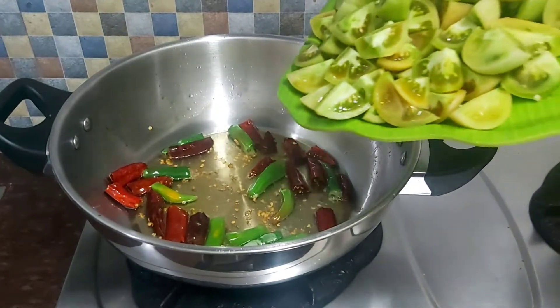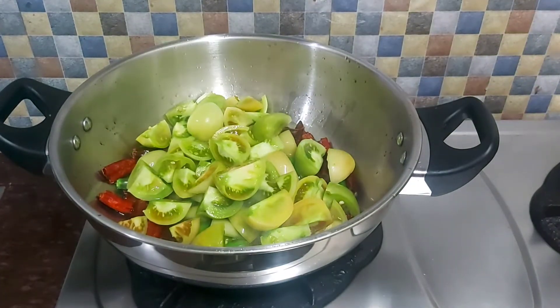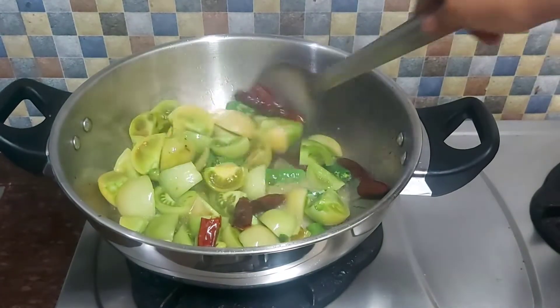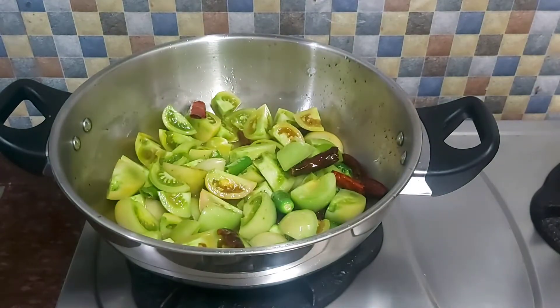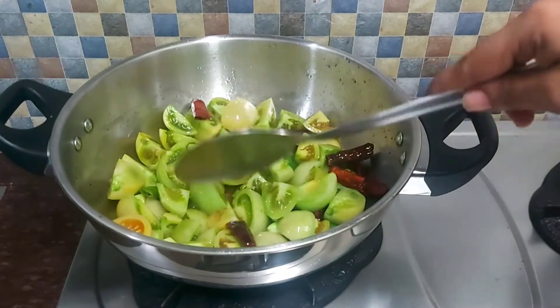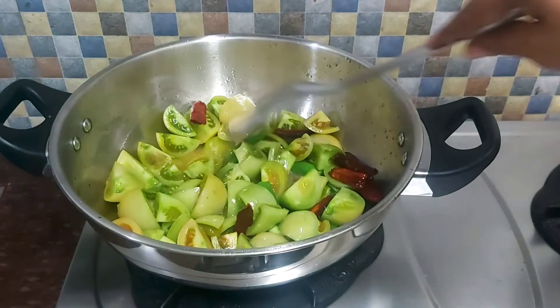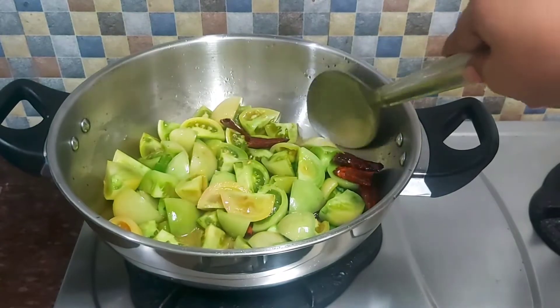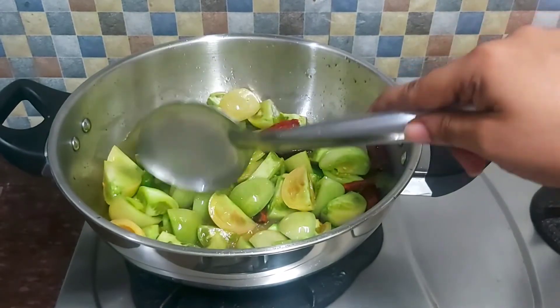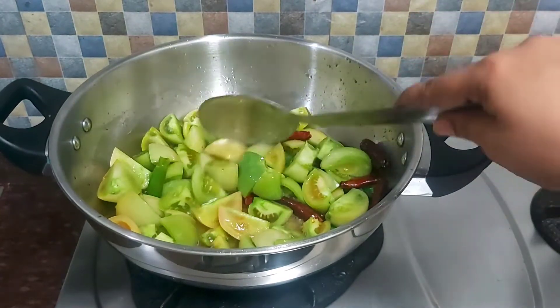After the end of the tomato, we cut the tomato. When we cut the tomato, it has a taste bound. I will cut it.